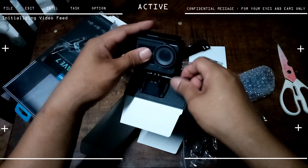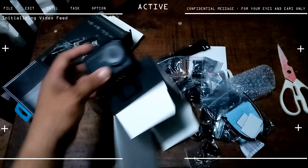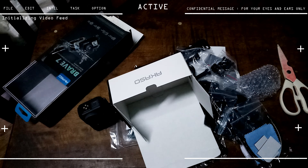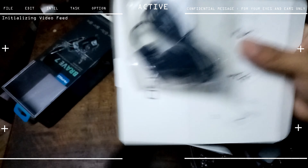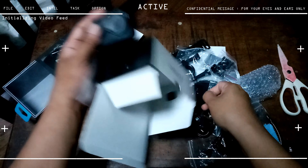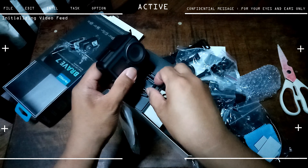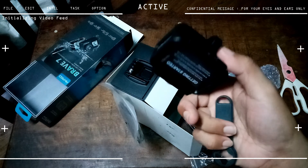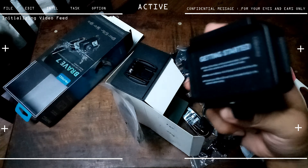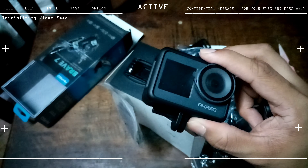I have no doubts this is an authentic Akaso because the last time I ordered an action camera I ended up with a bunch of rocks — not great. So we're going to unscrew this and remove the mount. I accidentally extended the whole camera instead of just the mount — a bit comedic. Anyway, that finishes the unboxing portion.